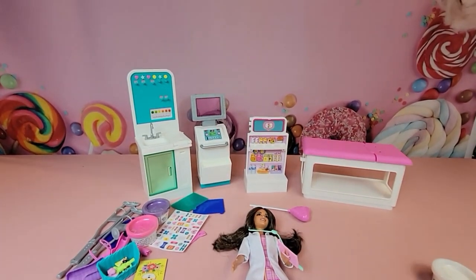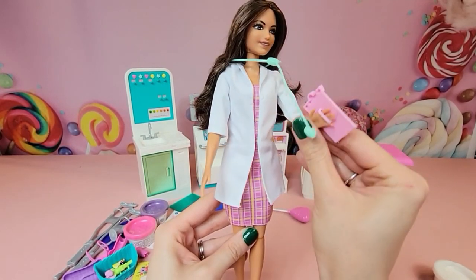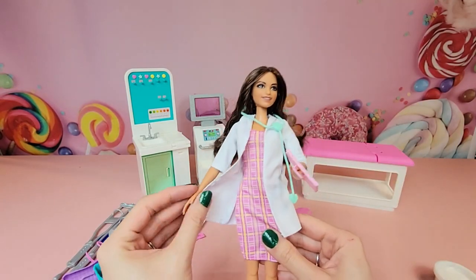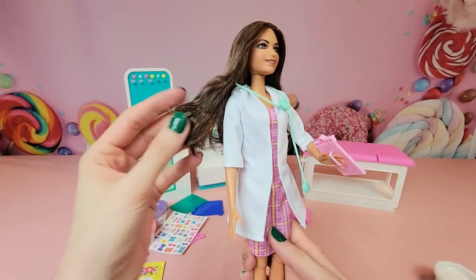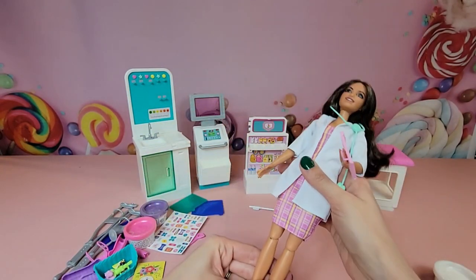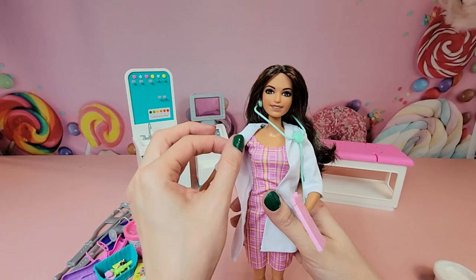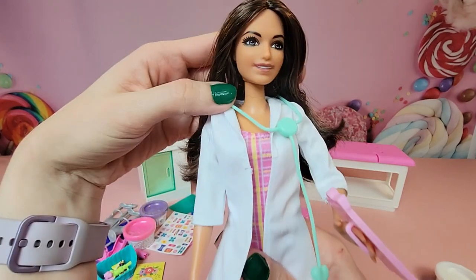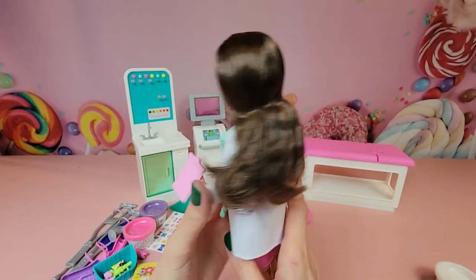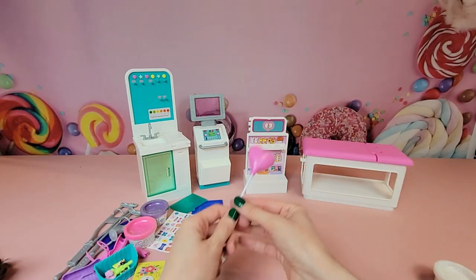Let's take a look at Dr. Barbie first. She comes with a mint green stethoscope and her chart in hand. She has her white doctor's coat and a pretty spring-colored dress underneath, with mint green loafers or crocs. Her knees bend but unfortunately she does not have bendable arms. She has beautiful brown hair, brown eyes, and a pleasant smile — which is exactly what you want in a doctor.